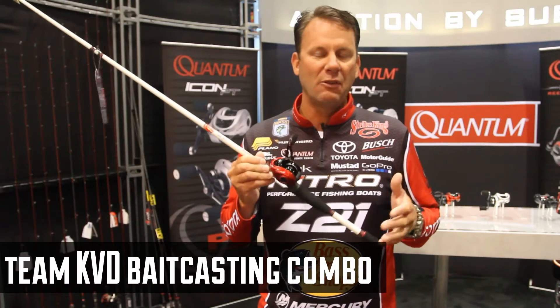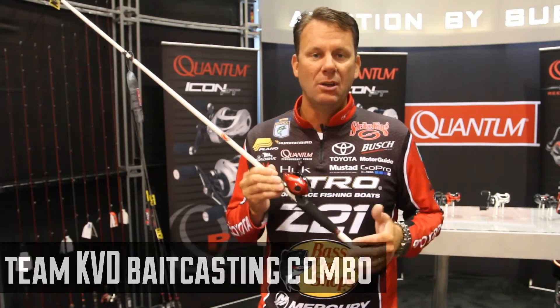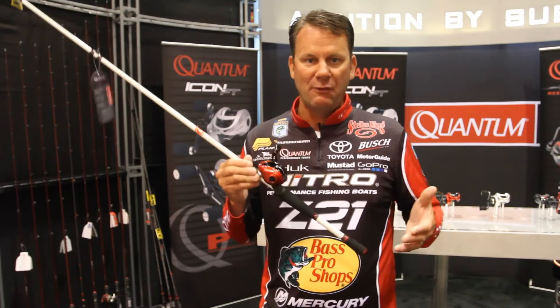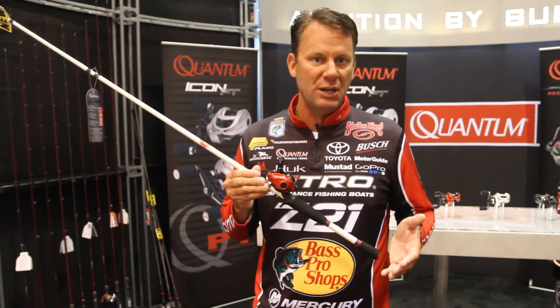Hey, Kevin Van Dam here, and I've got a brand new bait cast combo here from Quantum that I'm really excited about. So I have a Tour KVD series, which is really high-end, high-performance, but it carries a much higher price tag.